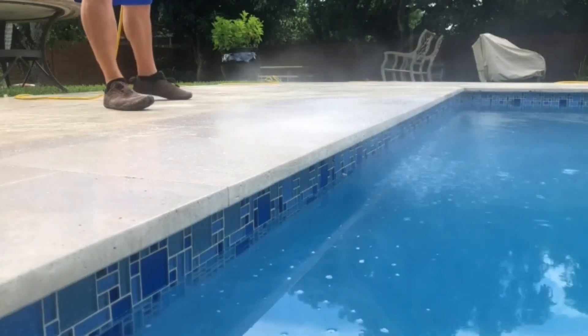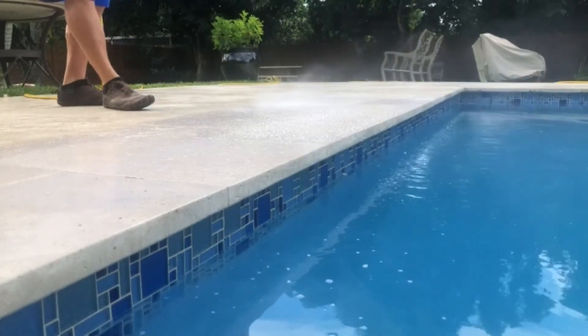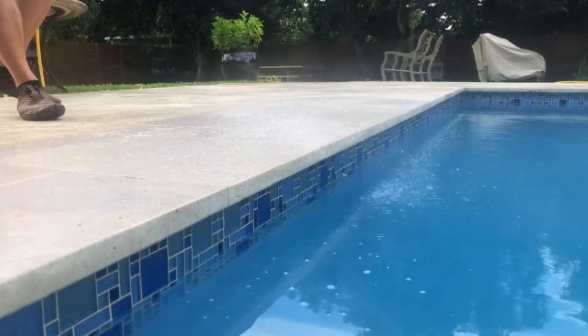We're the largest paver sealer in the country, so we're not opposed to sealer when creating non-slip. However, we typically don't use a sealer when creating a non-slip profile — though we can.